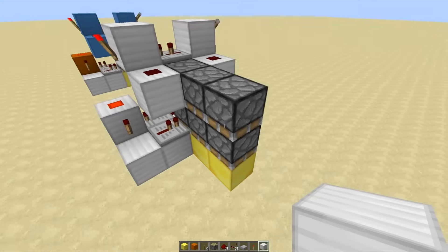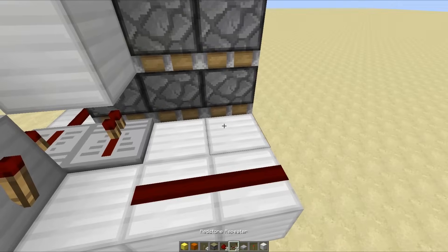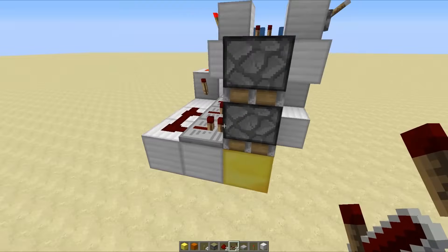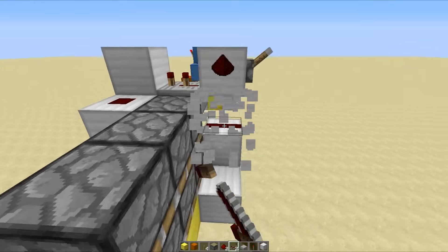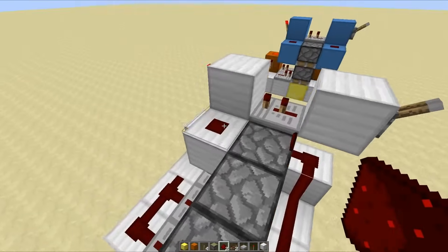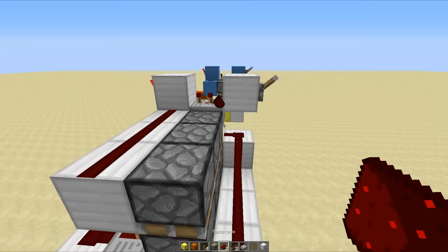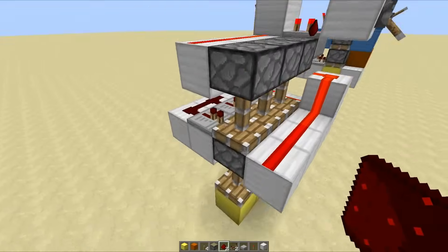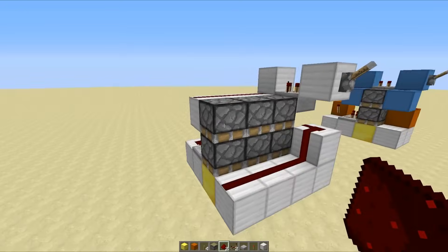A really great thing about this design is that it is actually expandable — you can just place the redstone and the repeaters down here and continue that along without having to do the circuit again. Then go up here, take out this block, carry out this line of blocks, and place redstone dust on it. Over here place blocks with redstone dust on top and you should see a fresh line of double piston extenders — three times as impressive.